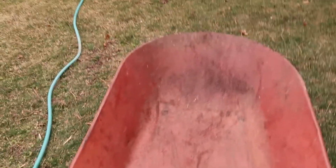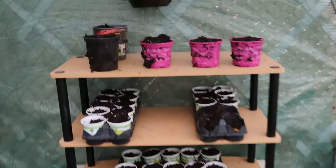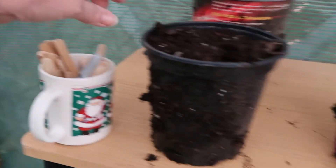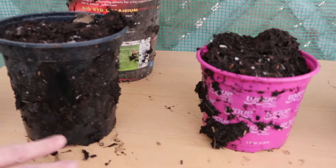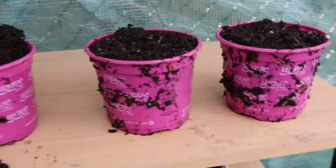Okay, that looks good. Now let's go get some more rabbit manure. All done with the dirt. Now let's get these planted. I've got some popsicle sticks to mark what they are. I'll spray these off after.